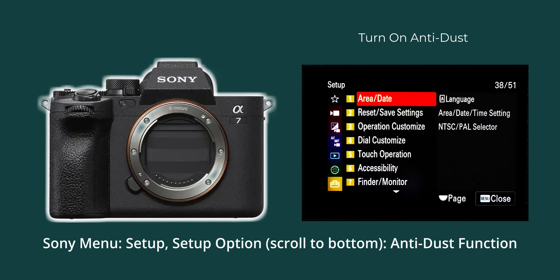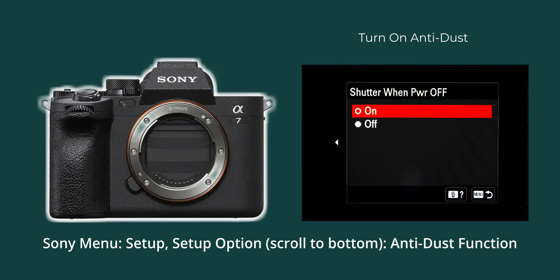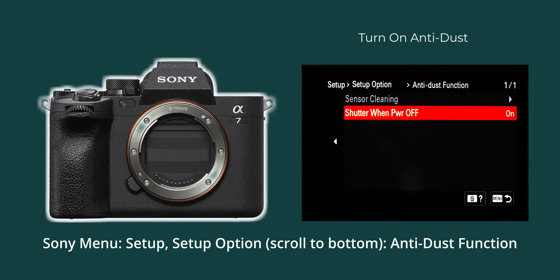With everything clean, the best course of action is to prevent dirt from getting into your camera in the first place. Some cameras allow the shutter to be closed when off, helping protect the sensor during lens swaps. Turn this on if you have it.